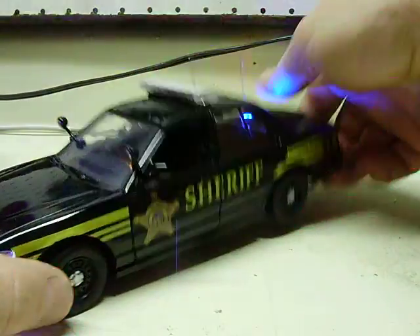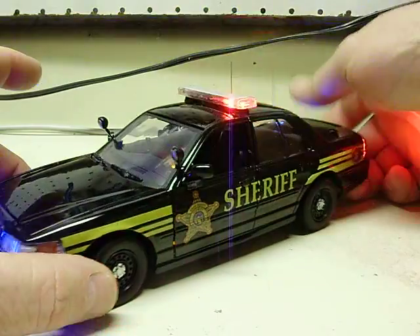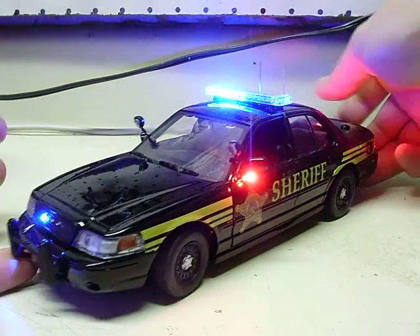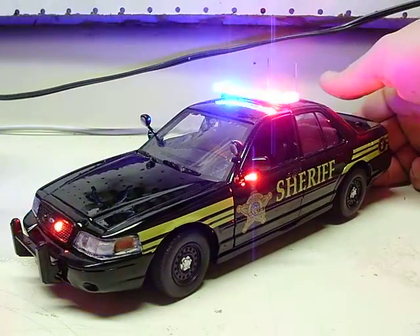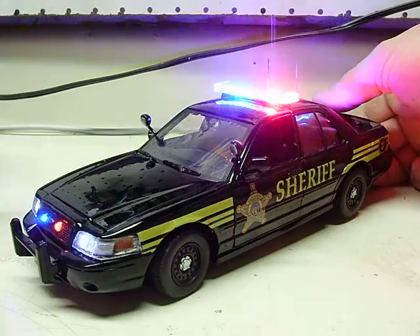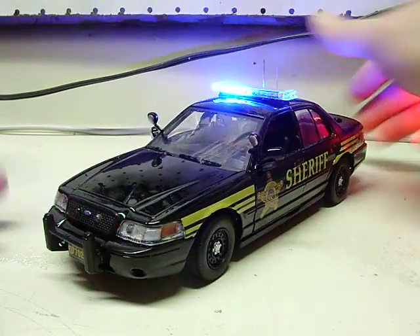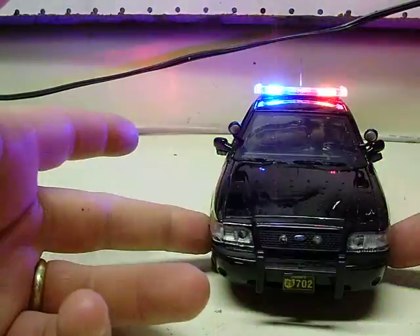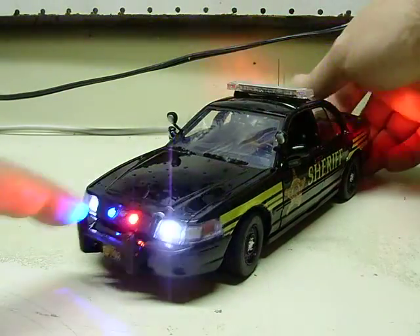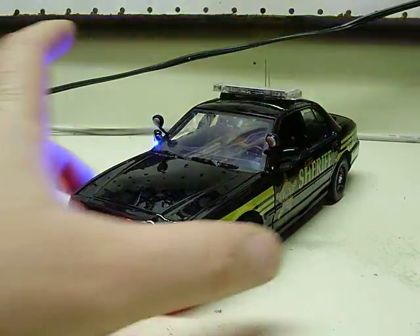Hit the button for the siren — same traditional siren. You get different sounds with it at each press. Press again and it turns everything off.